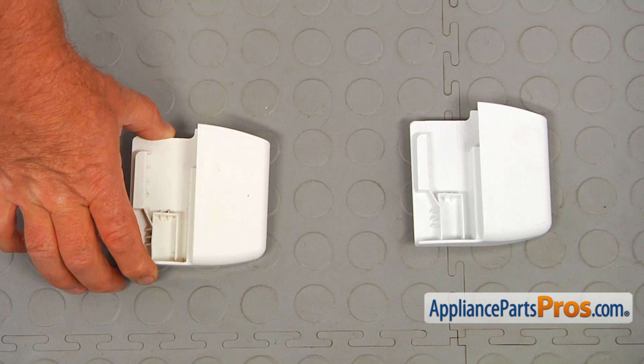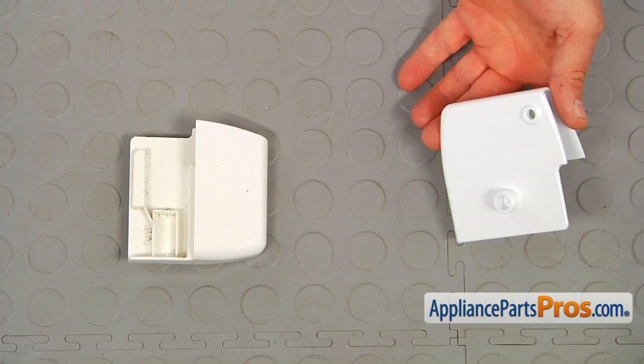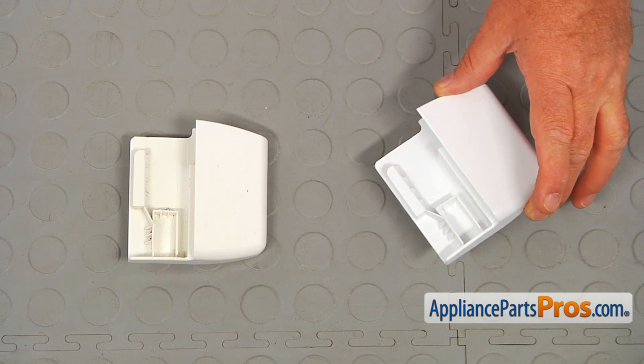This is the old tilt basket end cap next to the new one. If you don't have this part, you can get it from appliancepartspros.com.